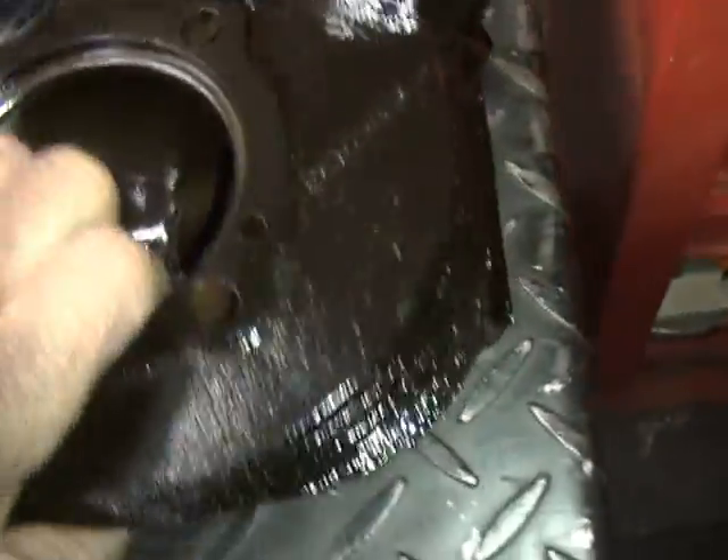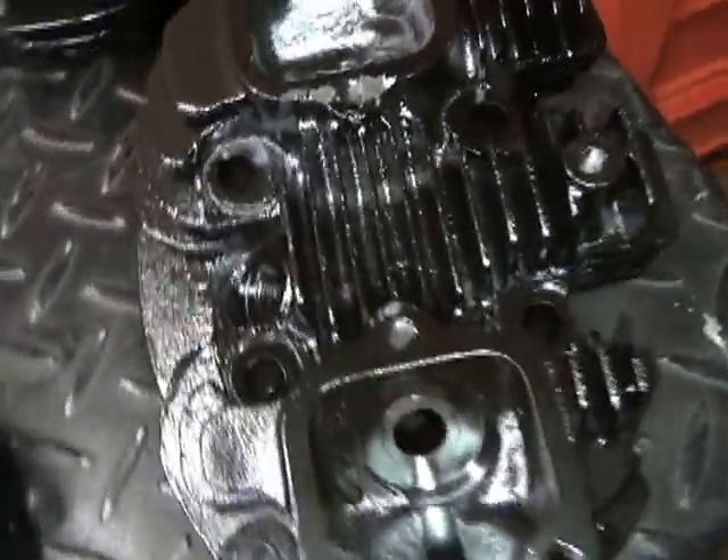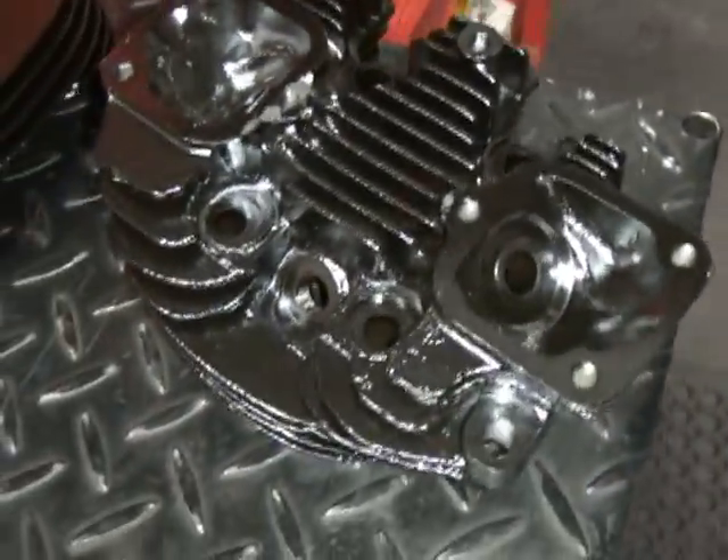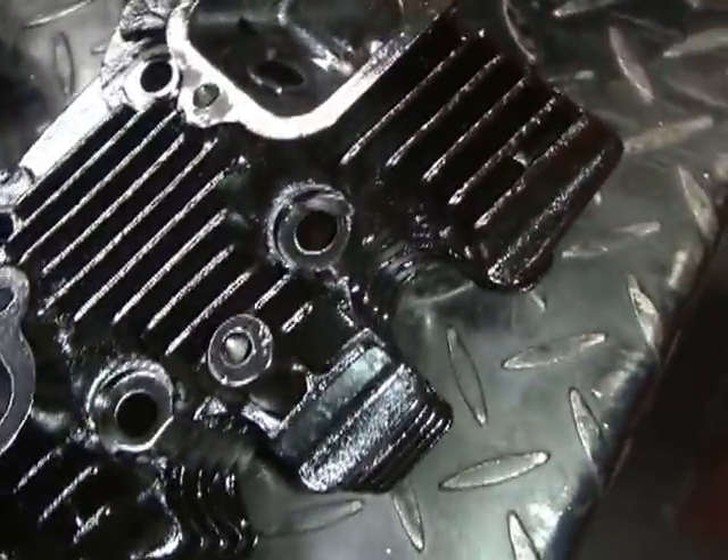Lots of different ones. Here's your Ironhead Sportsters over here. That's what they do — we do the whole thing inside and out. That way nothing will ever rust, and oil drains back better.